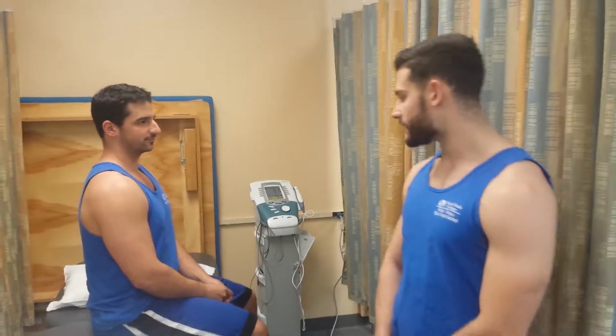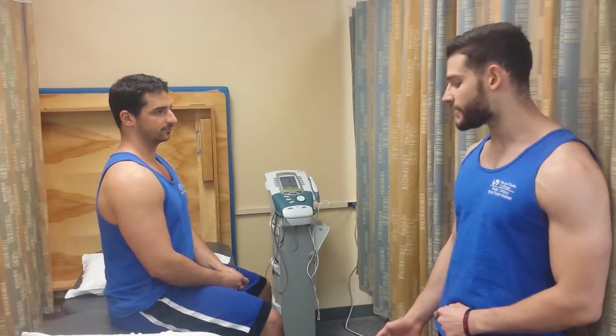Hi, my name is Jose Mesa. I'm a student physical therapist assistant at Miami-Dade and today I'm going to be doing ultrasound on Dan, who has ulcer arthritis in his right knee.